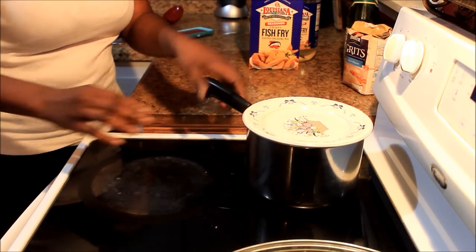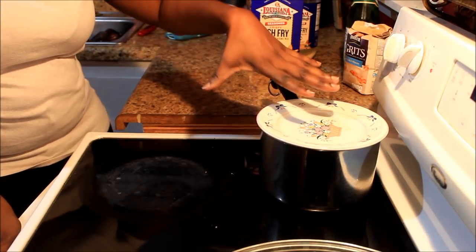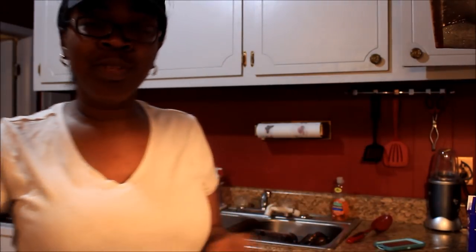You gotta keep an eye on your grits every few minutes. Make sure your grits ain't too thick, and if they are, add some more water. I'd rather for my grits to be too thick than too thin. If they're too thick you can always add a little more water, but if they're too thin you have to add more grits, and you don't want to do that because the first batch of grits are already cooking and putting raw grits in with already-cooked grits means they'll take that much longer.